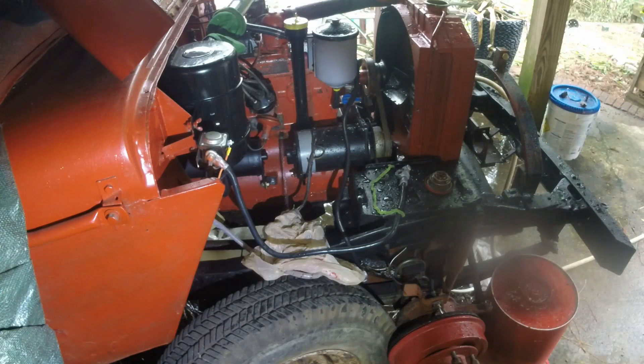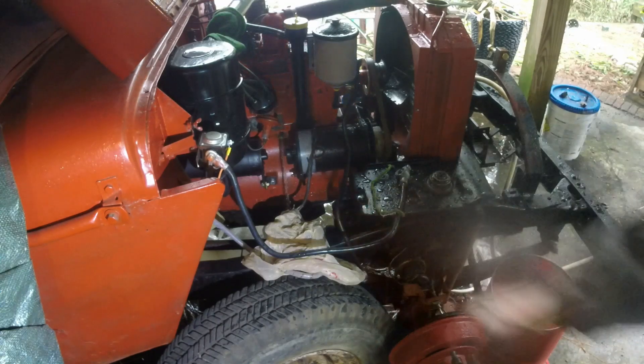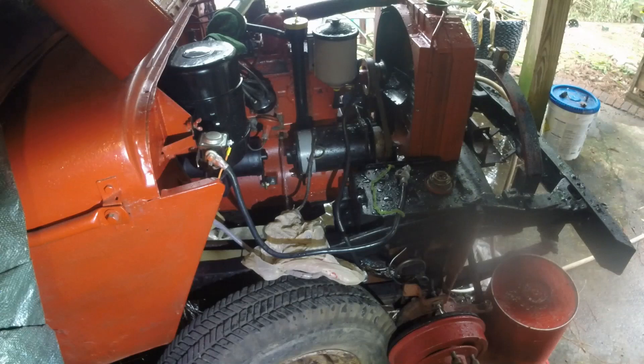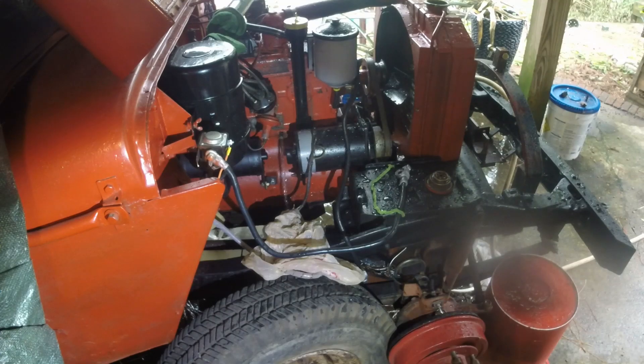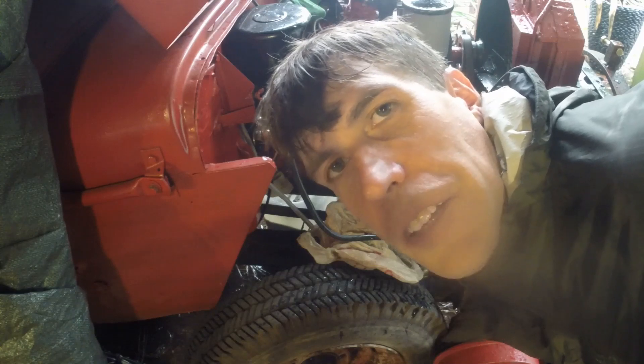We just turned the water off and we're letting it drain down. That's my voltage regulator — I covered it up trying to keep it a little dry. After it drains down, we're going to do this whole exercise one more time at least. We'll see what happens — if it holds or if we have to do more work, but that's how this adventure goes. Anyway, it's time to go get dry. I appreciate y'all watching. Y'all take care — it's time for supper.